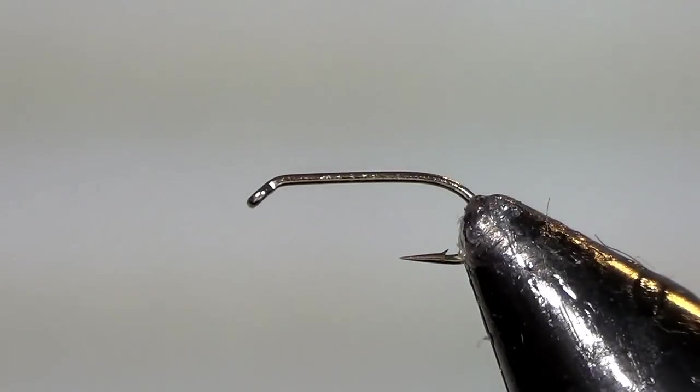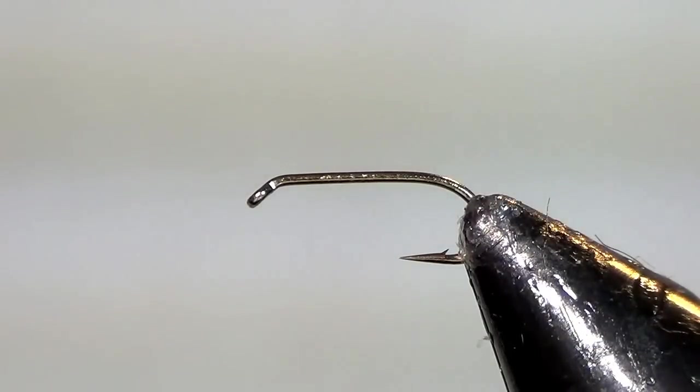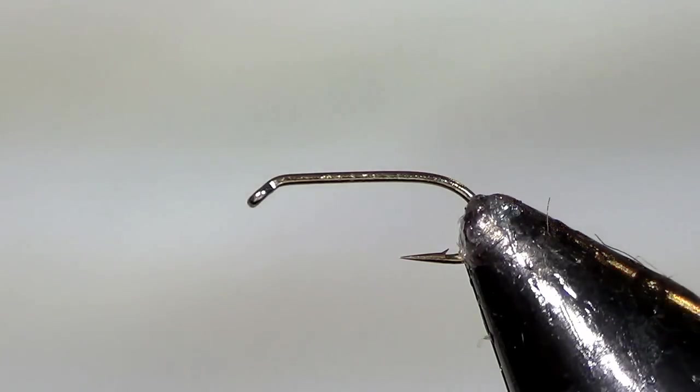I'm going to demonstrate how to tie a standard PMD nymph. This is a very good hatch on the Bighorn starting in late June, early July. It brings up a lot of nice fish, but the nymphs are there long before the hatch ever really gets going, so the fish can be eating on the nymphs for two to three weeks before the hatch ever really takes off.